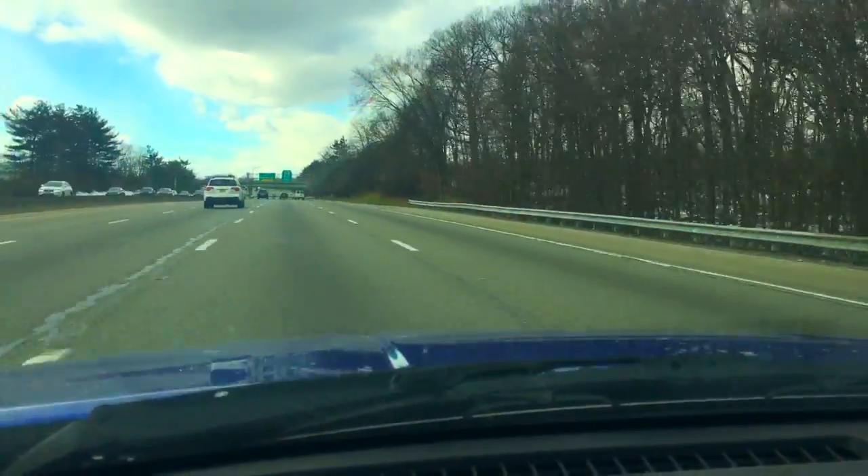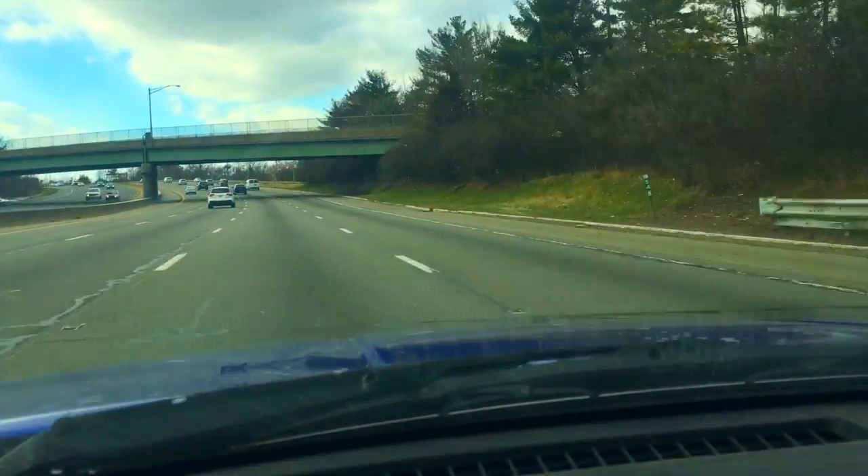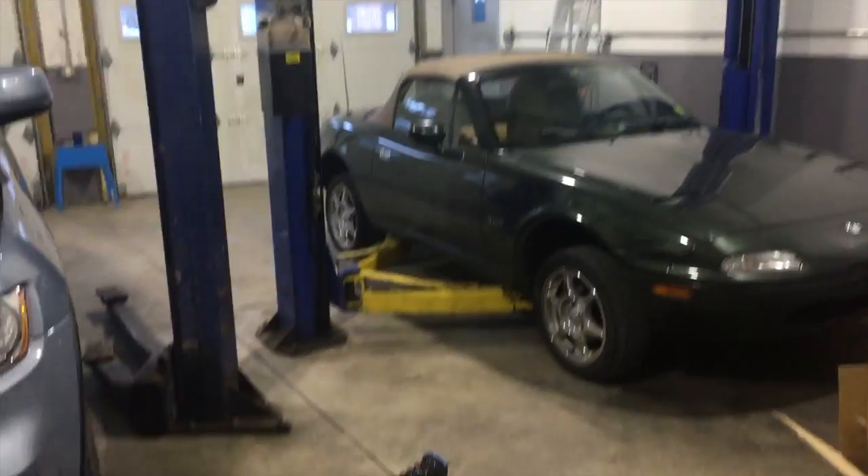Alright, back in the shop. I just got here and everything is already set up. His coilovers are over there and we don't have long to do this — we have like a couple hours. We're gonna try to get it done, but if it ends up like our usual installs it's gonna take like days, but we'll try to get it done as soon as possible.